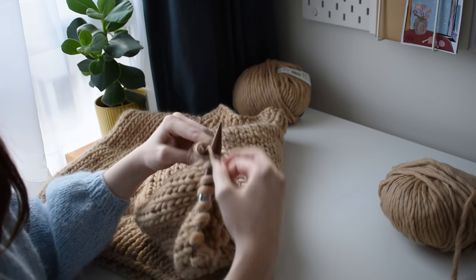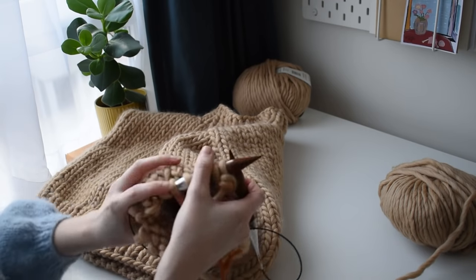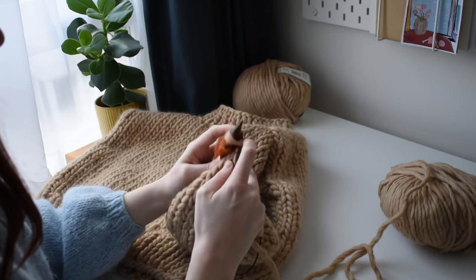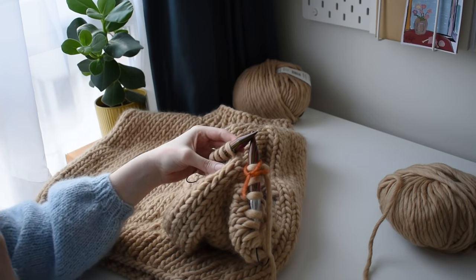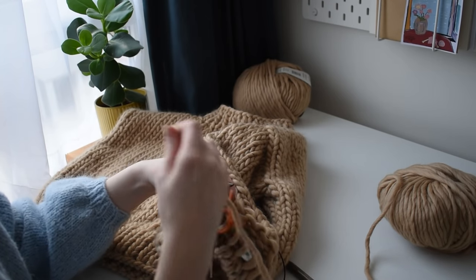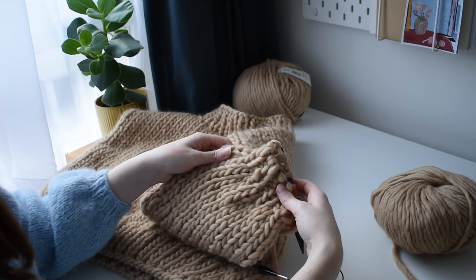For the sleeves the process is very similar. You'll pick up stitches in the round with 15mm needles, but instead you work in stockinette stitch the whole way through until you reach the cuff. Here I'm demonstrating the decreases made just before switching to the ribbed cuff. As I already showed with the neckline decreases, here you'll alternate knitting two stitches together. Once you're done, you'll switch from 15mm to 12mm needles and work in 1x1 rib. Then you'll cast off in ribbing or your preferred method. Then all you need to do is repeat these steps for the second sleeve.